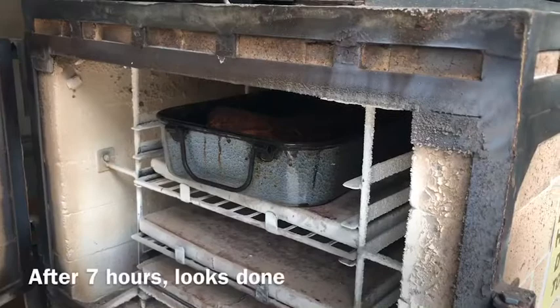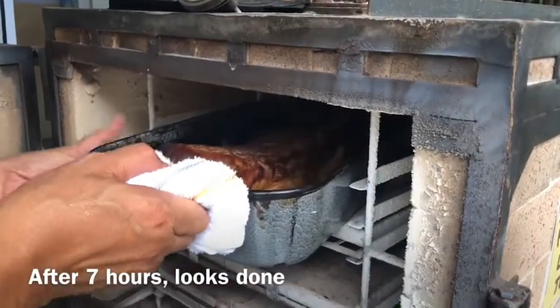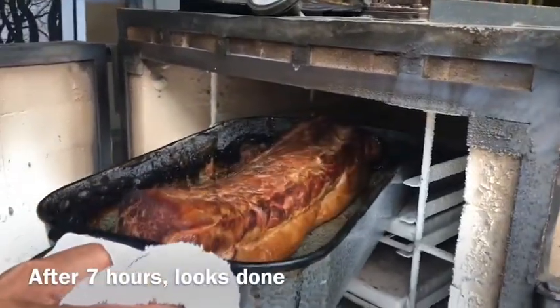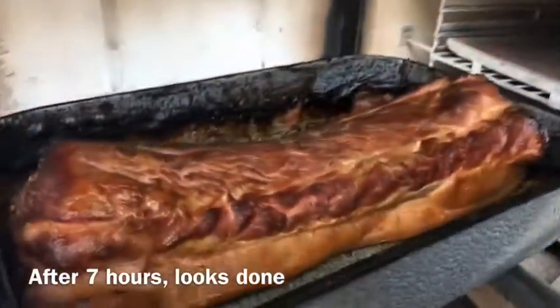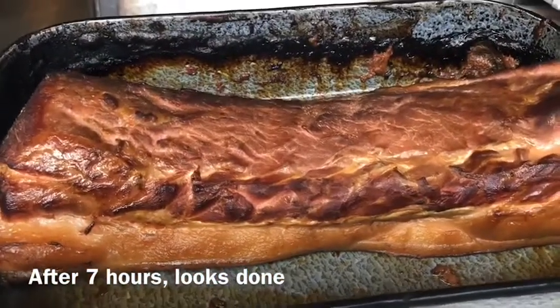I think it's done. Let's take it out. Oh nice. Just right. Smoked for seven hours.